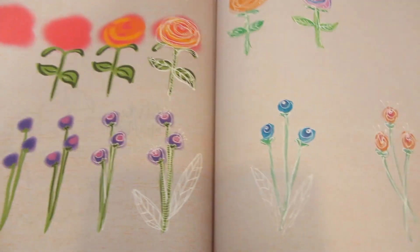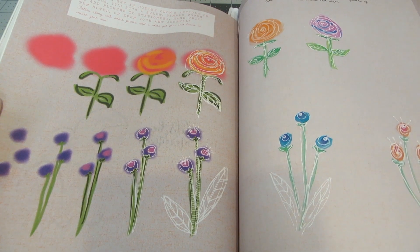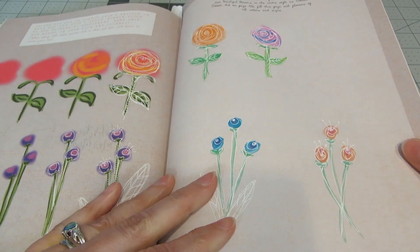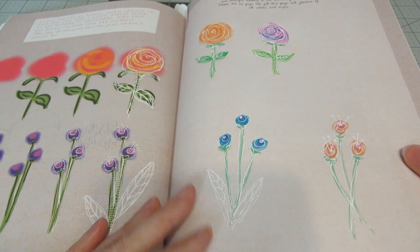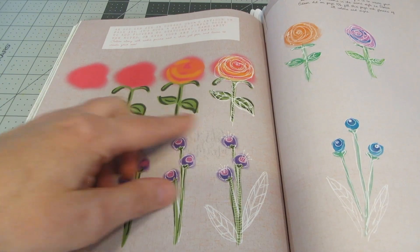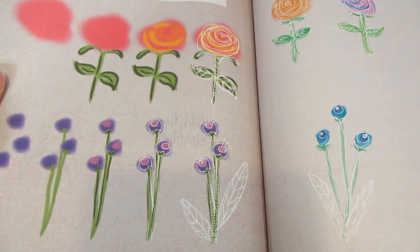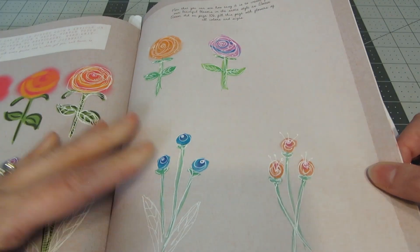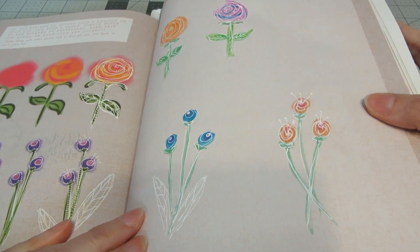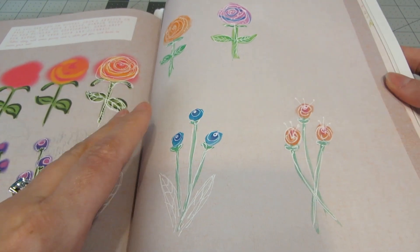The next prompt that I really liked were these kind of hand-drawn, painted, and doodled flowers. Again, I'm not an artist and I'm very intimidated by hand drawing. But I'm really happy with the way that these came out and I definitely will be doing this again. So it's a really great example of just lay some paint down, draw some stems, add a second color, doodle over top with a white gel pen. I just used watercolors and a white gel pen and I thought that came out really nice.